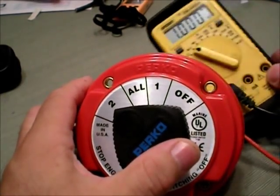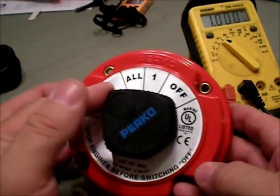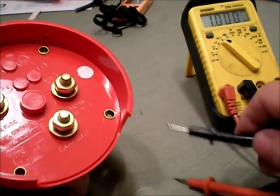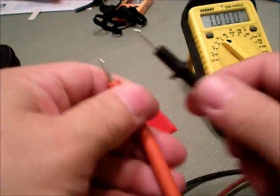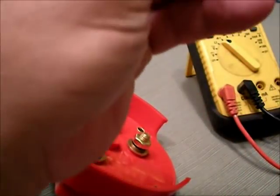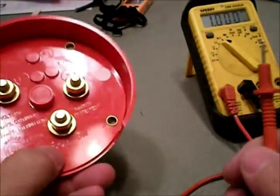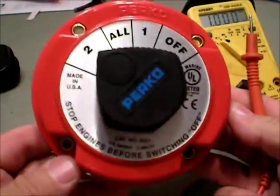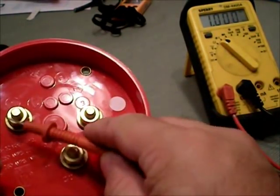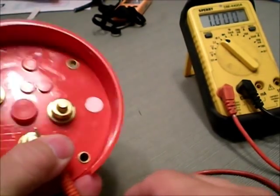I have my meter here and I'm going to show you how easy this is to hook one of these up. I have it set on continuity right now, so if I touch these together they'll beep. To make it easier to understand I'm going to use the red wire as the hot wire. When you use your battery switch, they're all going to say the same thing: Common, One, and Two.